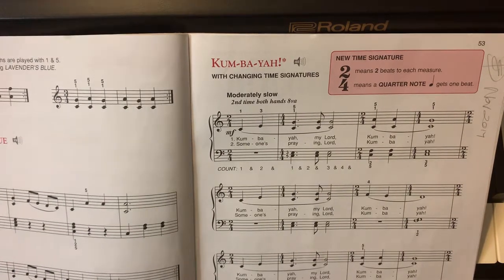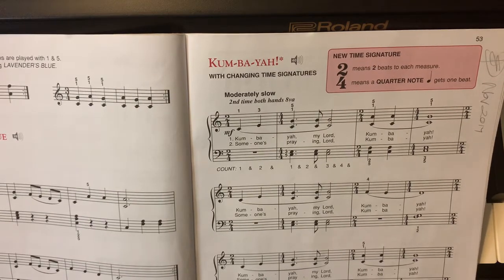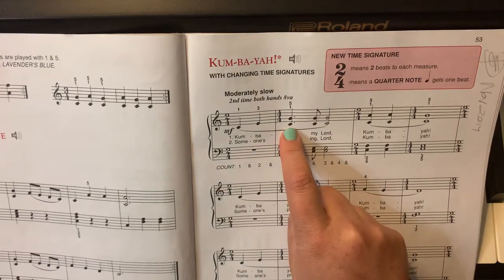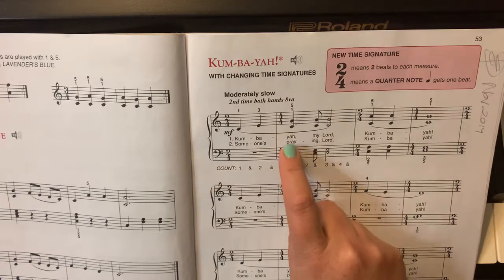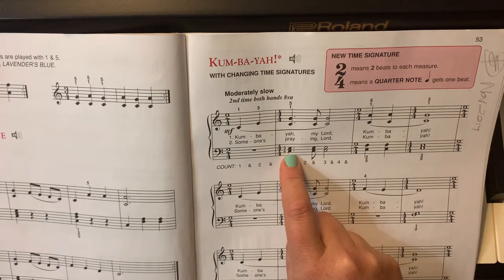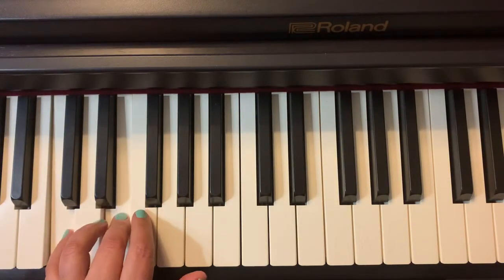This whole piece is based on intervals. If you know your intervals, this will be easy to play. You see the first one here is a 5th in the right hand, and then in your left hand you will see there is a 3rd — the bottom 3rd, meaning this one: a C and an E.